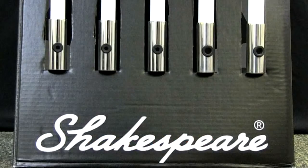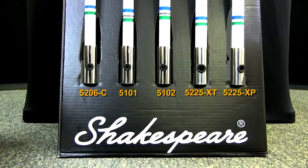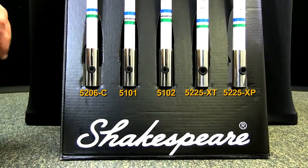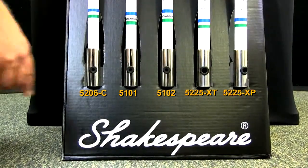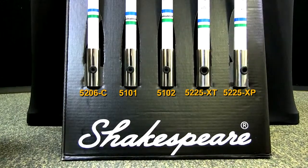The next thing we're going to talk about is the ferrules, or the bases for the antennas. Now on these bases that you see, although they look similar, you do have differences in materials. You have brass that's plated with chrome on the first three, which is good. But if you want to step up into something better that lasts longer and looks better over a longer period of time, then you're dealing with stainless steel that's a 316 grade stainless, which is a marine grade stainless.